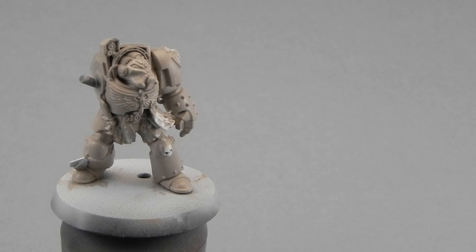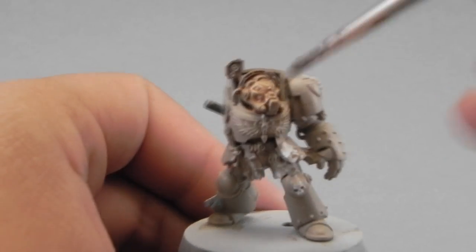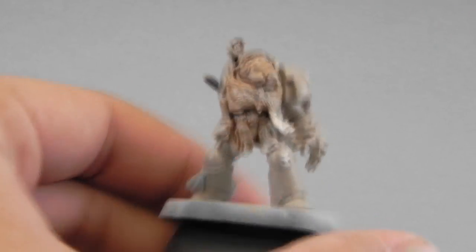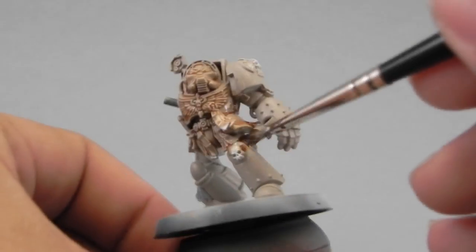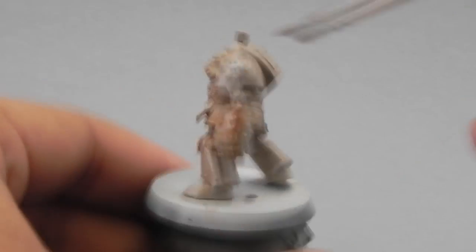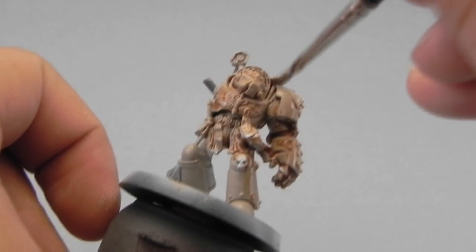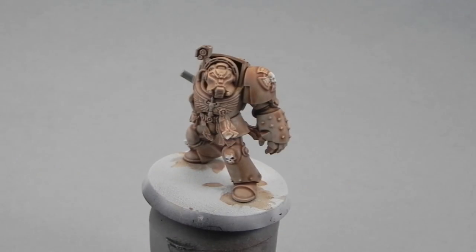Now that that's done, I'm going to give the whole model a Griffon Sepia Wash — which is the Seraphim Sepia for the new range — and I'm going to start mapping the wash into all of the recesses of the model. As you can see I can attach and detach the arm because this is a Dark Vengeance model and I didn't glue it together so I can reach other parts of the miniature without messing up the colors.